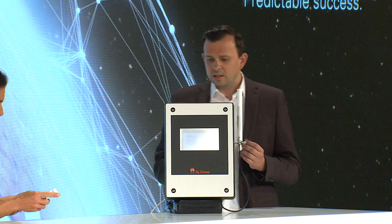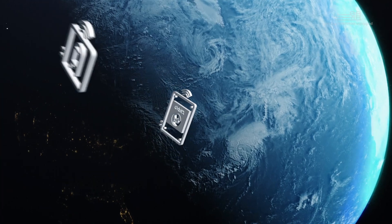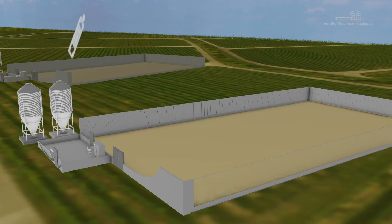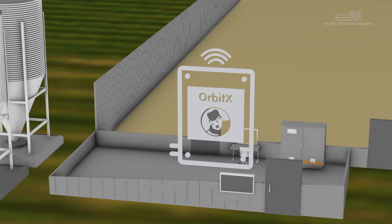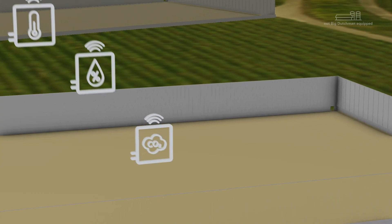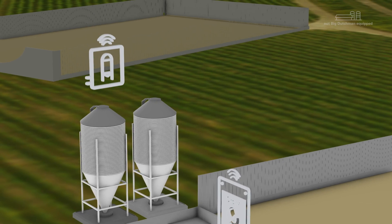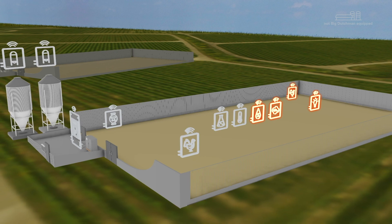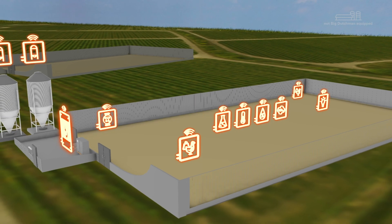Maxime brought a device to the studio to demonstrate. The Orbit X enables connection of multiple sensors, devices, and controllers. This needs to be simple and easy because it must be done fast, and people should be able to do it on their own without extensive training. A lot of effort was put into simplifying the entire connection process, and the UI is simple enough that it can be used by everybody.